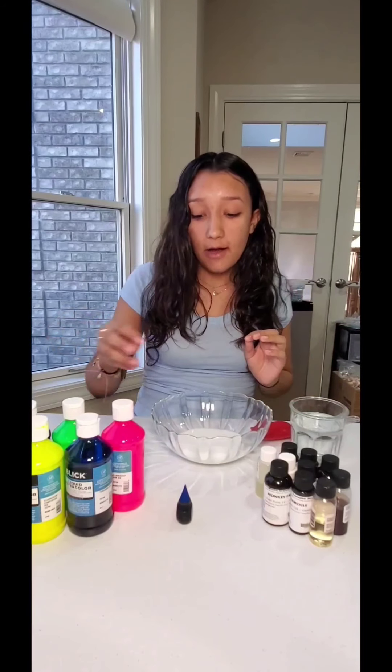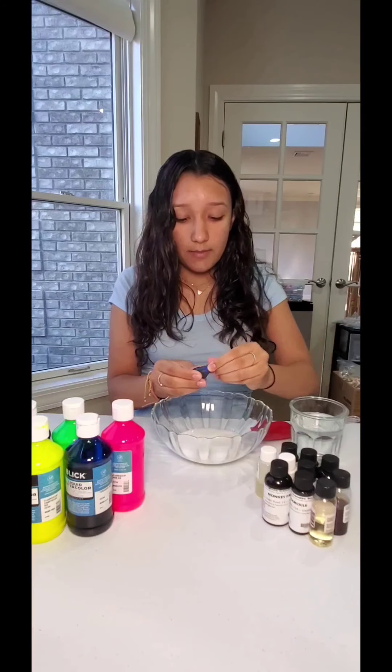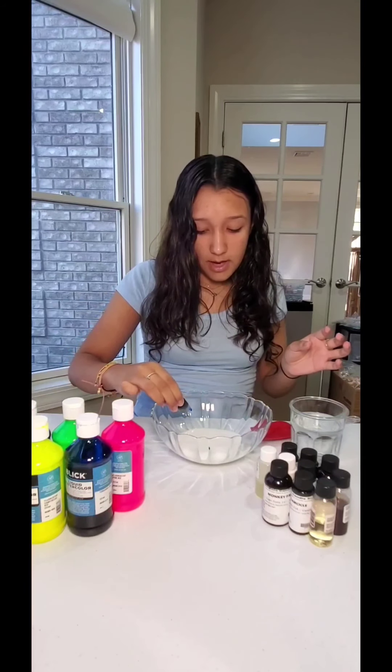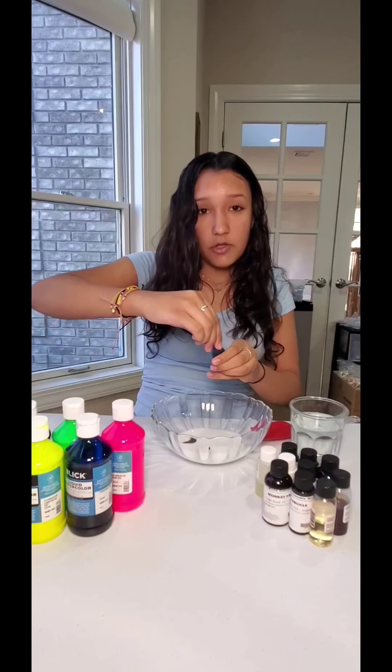But I want to make it fun, so I have all these cool colors. You can use paint, watercolors — these are liquid watercolors — or you can use food coloring. Most people have food coloring already in their house, so I'm going to use that. I want to make it blue, so I'm going to use this little bottle and put about three drops. However dark or light you want it, there's no strict measurement — it's just for fun!